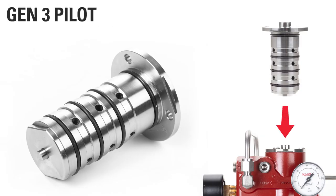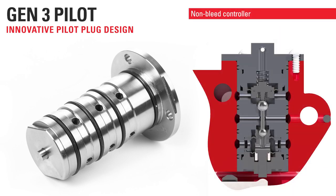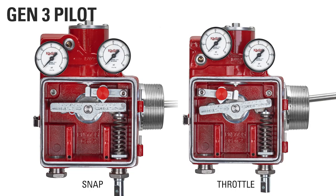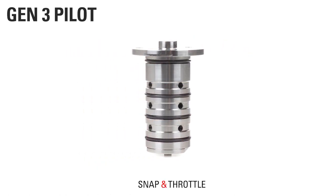The Gen3 Pilot, with Kimray's innovative pilot plug design, is an industry leader, being classified as a non-bleed controller. One of the great features of this pilot is that it's field reversible between snap and throttle mode, meaning there's only one pilot. There's no need to stock both snap and throttle pilots and have to remove and replace when you need to switch. This means less downtime.